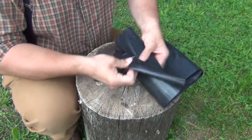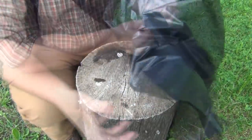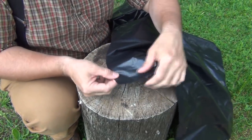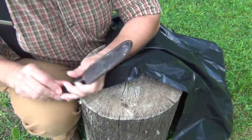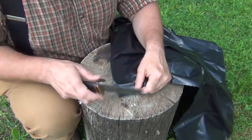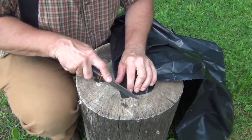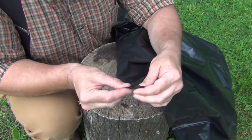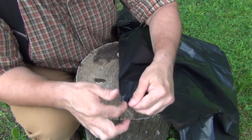Next we open up the large garbage bag. Make sure that it's all the way open, then choose one of the bottom corners. Using the knife, we cut a very small piece of the corner off — very, very small, just a small opening, maybe not even as big as just the tip of your finger.